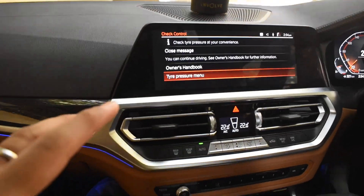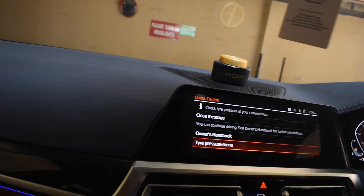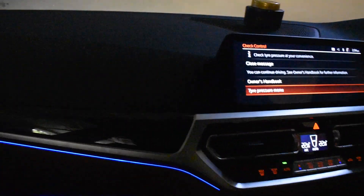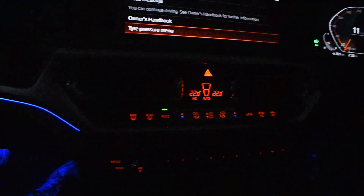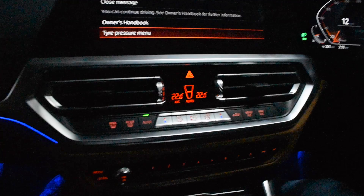Now we're going into the basement parking to show you the lighting in this car. All the lights in this car become brighter in low light. BMW has always had this orange ambient accent, and the ambient lighting is everywhere — even at the back.